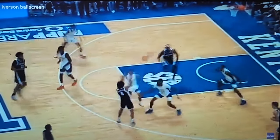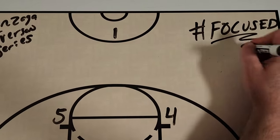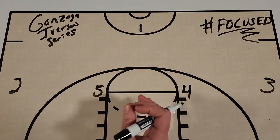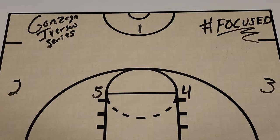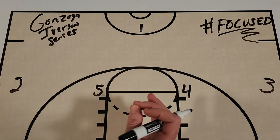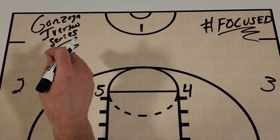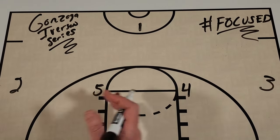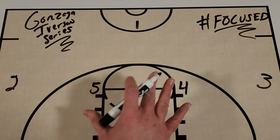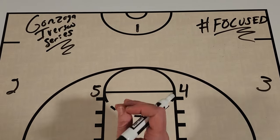What's up, basketball community? I'm Coach DeMarco and this is Focused. In today's episode, I'm going to share with you a great action that Gonzaga used against Kentucky six times in the last 12 minutes en route to a victory. This is Gonzaga's Iverson series — in essence, it's really just one action they use out of a 1-4 high setup that has multiple looks and really puts the defense in a bind.